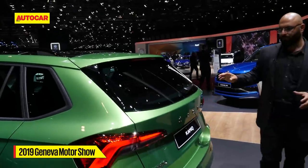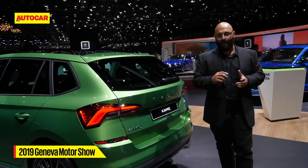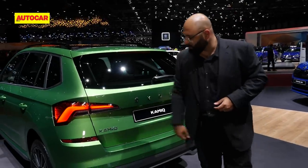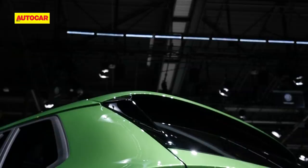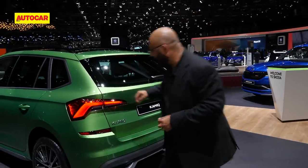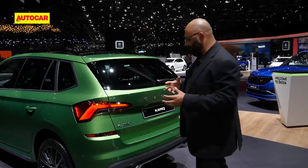Moving to the rear, it's got that new Skoda nomenclature you see on the likes of the Scala hatchback — it doesn't have a badge, it has the 'S-K-O-D-A' lettering all spread out, with the Kamiq badge on the bottom. Again, very typically like the Karoq and Kodiaq, it's got a very sharp tail light with lovely LED elements in them. There's so much detail in the tail lamp — that's a really cool Skoda design direction happening right now.